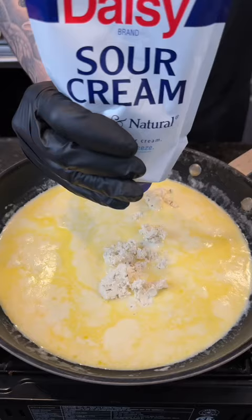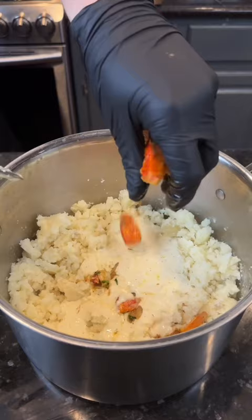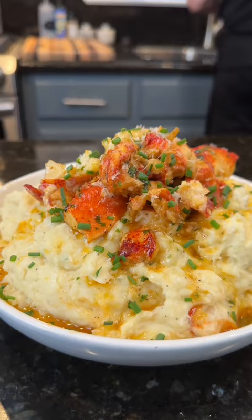Set that aside and break out the hand masher, the way grandma used to do it. Start adding in your butter and cream mixture, plus a little lobster meat — because why the hell not, we're here for a good time, not a long time. Once you've got the potatoes right where you want them, go ahead and plate them up with the rest of that lobster and garlic butter.